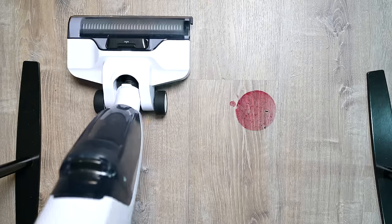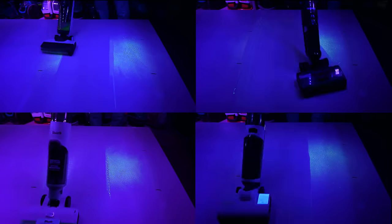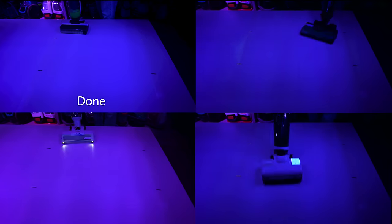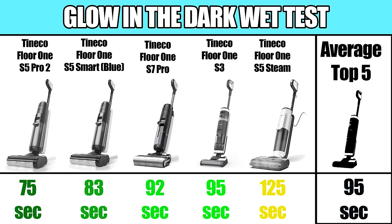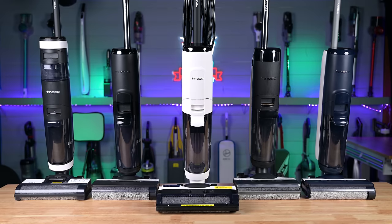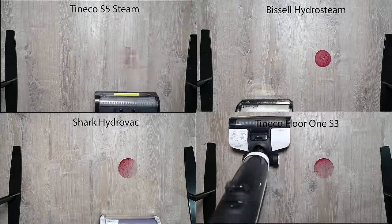Moving on to the performance tests — and this is where I think the winners pulled ahead from the rest. Starting off with a glow-in-the-dark wet test, this is a timed test with the same amount of wet material. I found that these machines, when overloaded like this, tend to leave streaks, and this torture test seems to be a good way to see how well they process water and clean their own brush, both of which are important for floor washers. Interestingly, the newer Tinkos dominated this test. The combined average for the top five was 95 seconds, where the average for the rest of the pack was almost double that at 166 seconds. So the newer, more expensive Tinkos seemed to be doing something right.